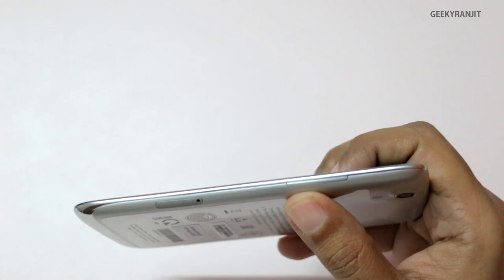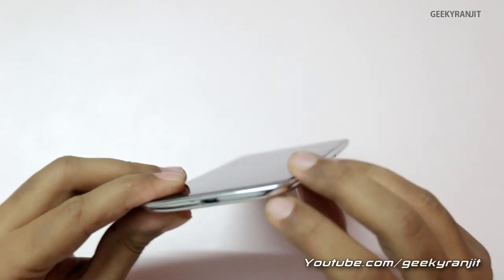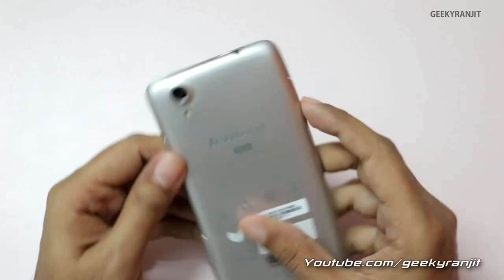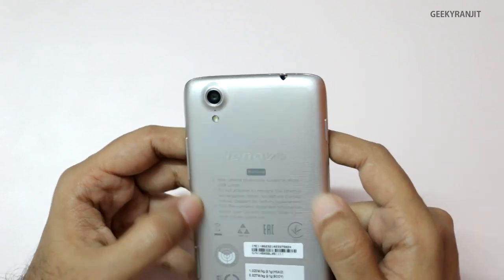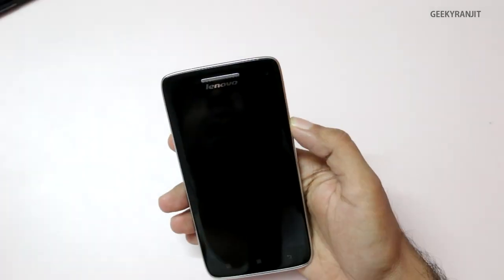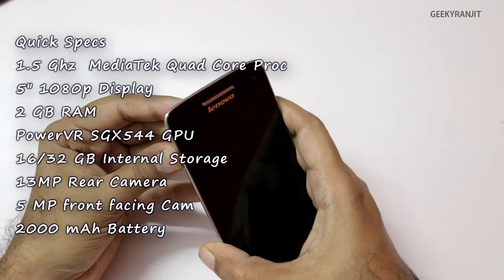It looks quite good with the steel finish and silver backing. We have the volume rocker on the side and a SIM card slot. Moving down, there's the micro-USB slot for charging and the microphone. On this end, there's just the power on/off button. On the back, we have a 13-megapixel camera, a secondary mic, and LED flash. On the front, there's a 5-megapixel camera and Lenovo branding. On the bottom, we have three touch-type capacitive buttons.